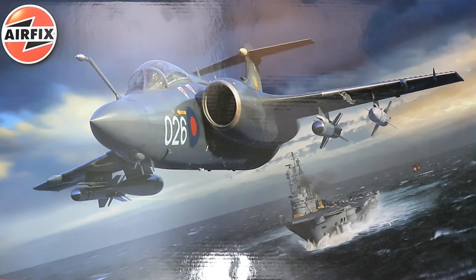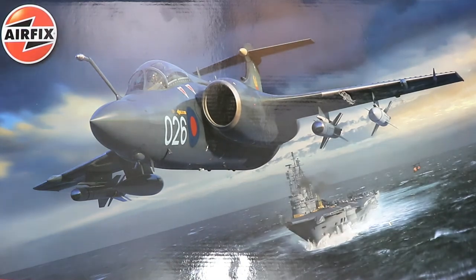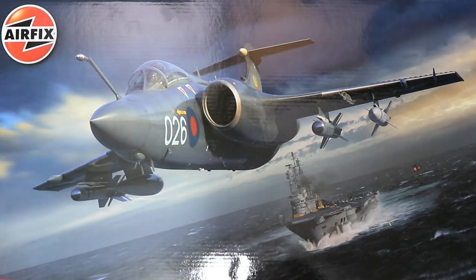Just before we start the review, it's worthy of a mention that this kit bears no direct comparison to Airfix's earlier Buccaneer kit which was released in 1994. Getting the kit on the workbench, one thing that certainly draws attention is the size of the box.